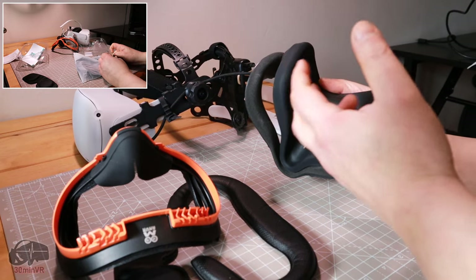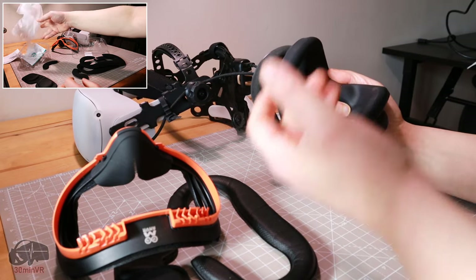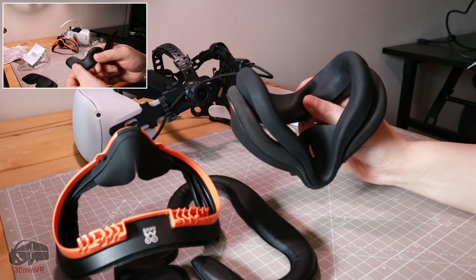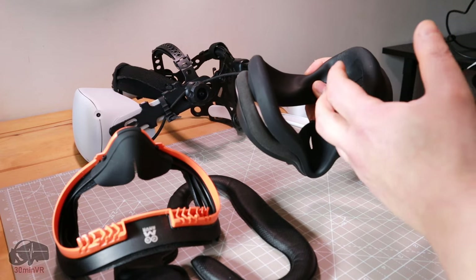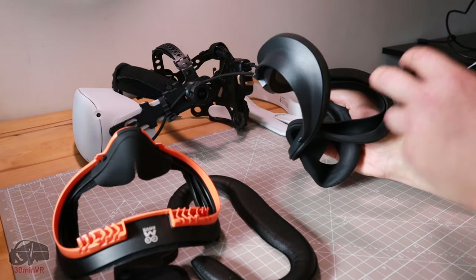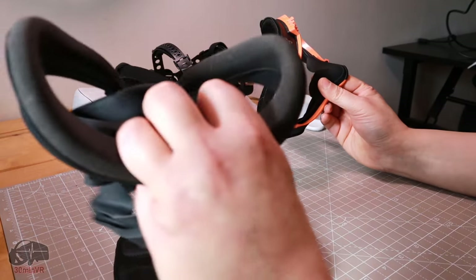I found that the lenses on my Quest 2 would immediately mist up and I'd have to take it off, wipe it down, use it for a bit, then mist up and wipe it down again. A couple of wipes and I was okay, but it didn't relieve the problem of the ambient temperature within the visor being hotter. Playing on a hot day or doing vigorous VR games just makes it more clammy and uncomfortable. That's partly the reason why this thing exists.